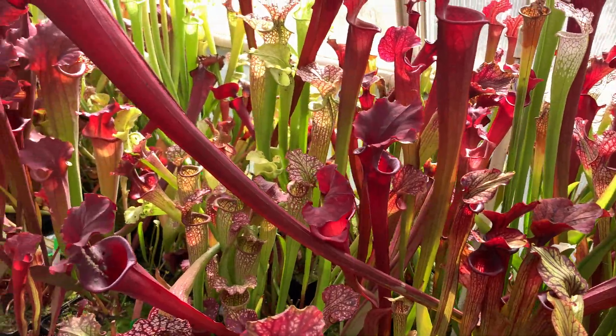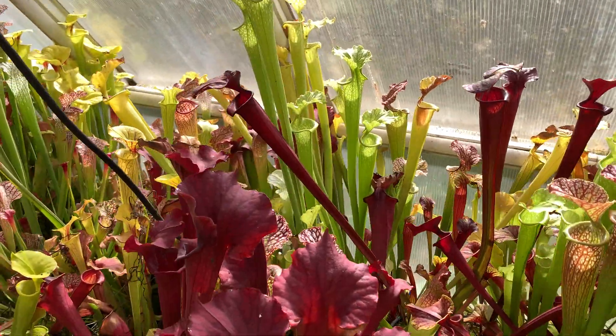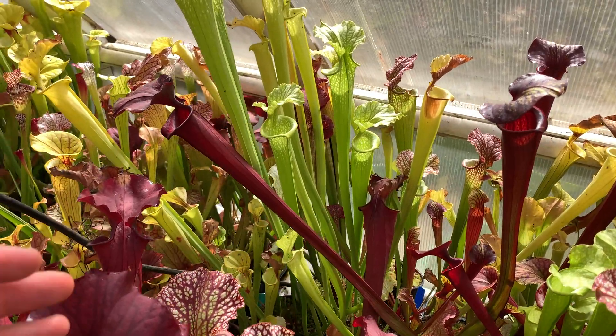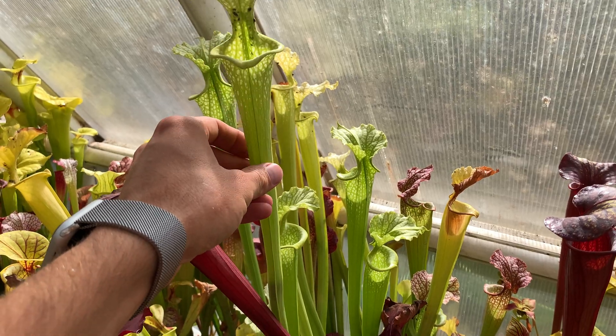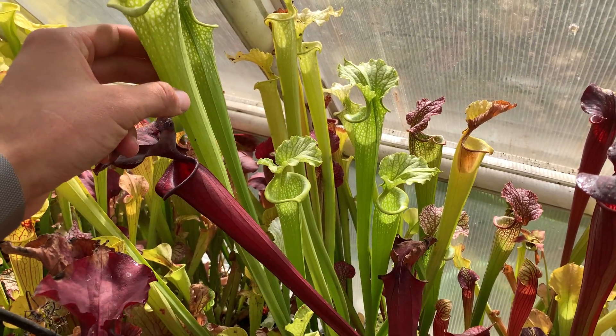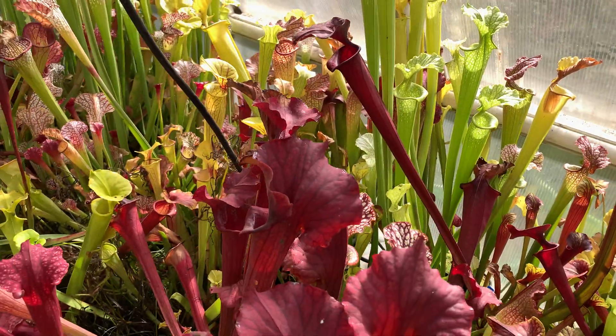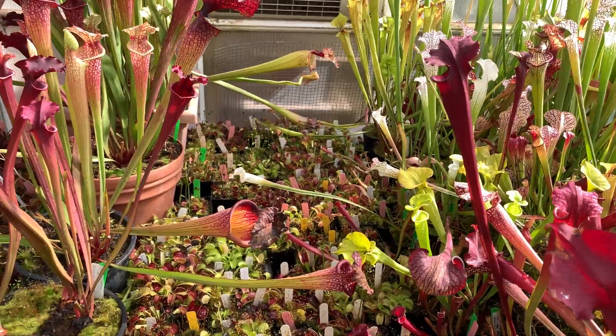Going around this way, there's some really nice stuff. I really like this AF Morii this year. I'm not a huge fan of all-green AF plants, but for some reason it just stands out really nicely in this collection.